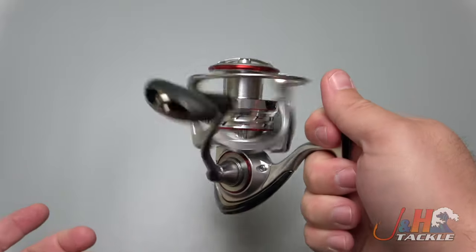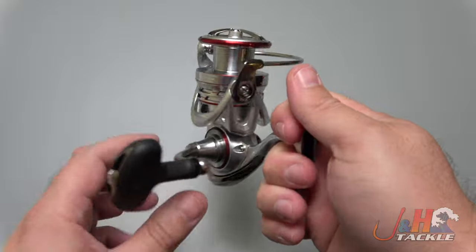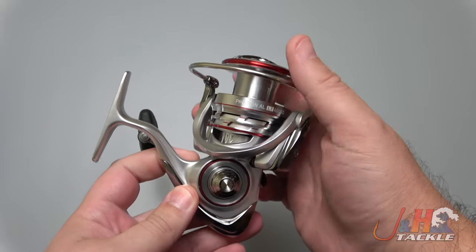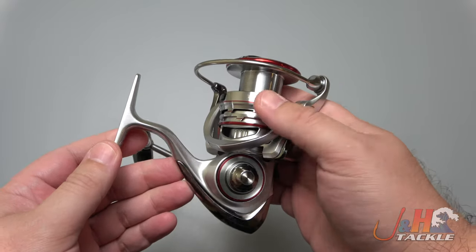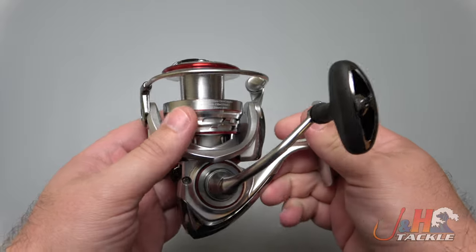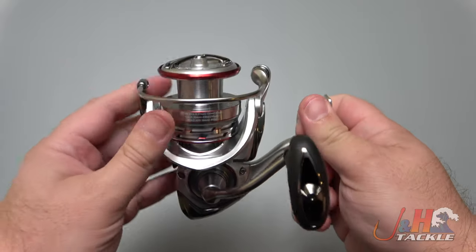It just feels great — it feels like a Daiwa. Daiwa has it really locked in when it comes to their spinning reels. They are really well made; the engineering is great. If you've never tried one, you definitely should try a Daiwa reel. They make really nice stuff. It's got their ABS long-cast spool, so you'll be able to make those long casts.